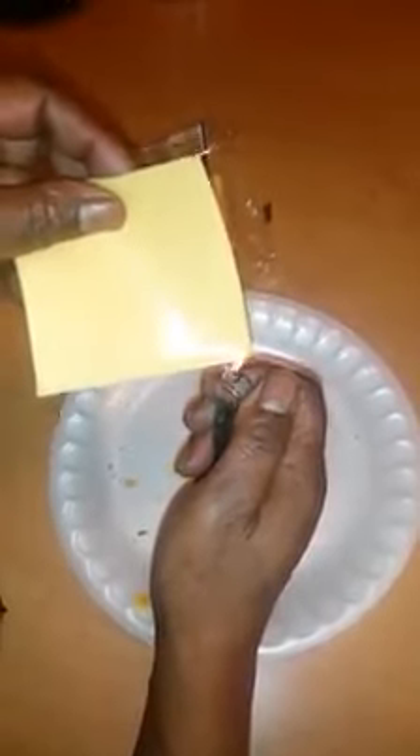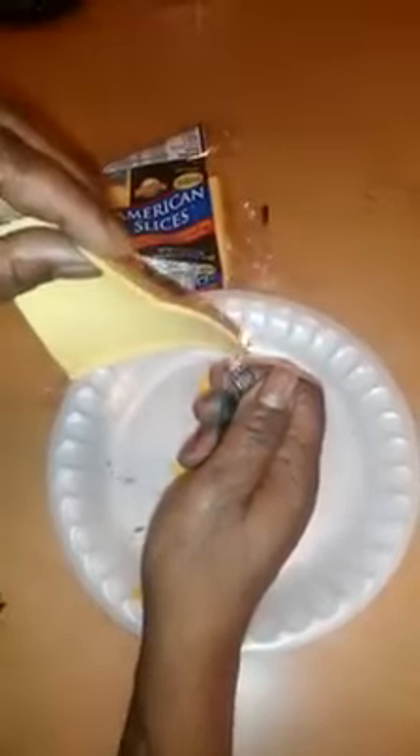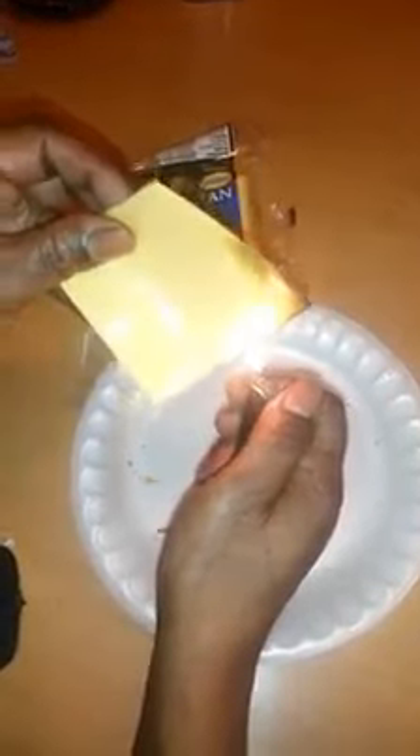I'm gonna light a lighter to this cheese, which should start melting and dripping and burning. But as you can see with the lighter, it's not — it's turning black, it's not dripping. It's just bubbling, like plastic.